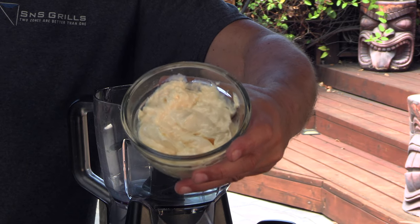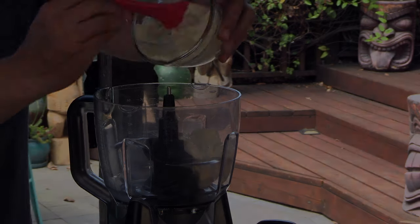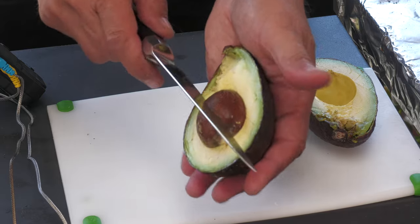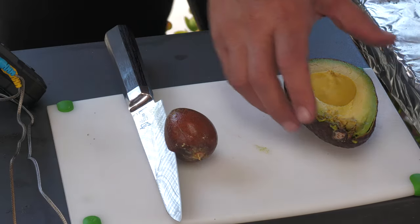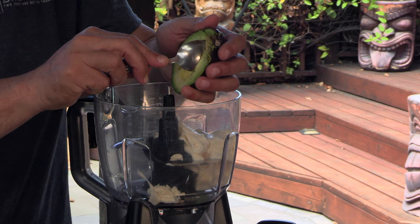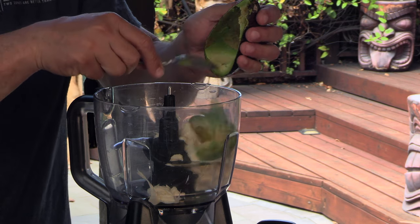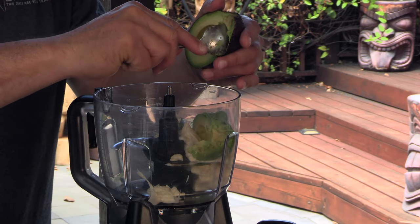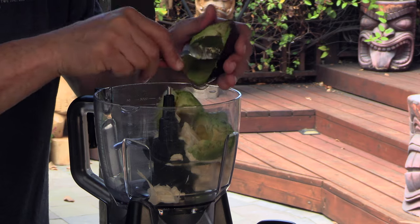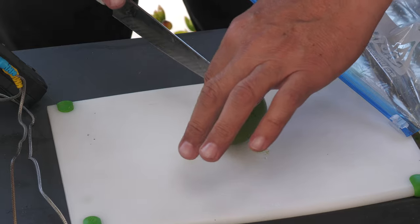We're going to kick this recipe off with some mayo and fresh avocado. There's a little oxidization here — that's fine but we'll exclude that from my mayo. Add just a little bit of fresh cilantro and fresh lime.